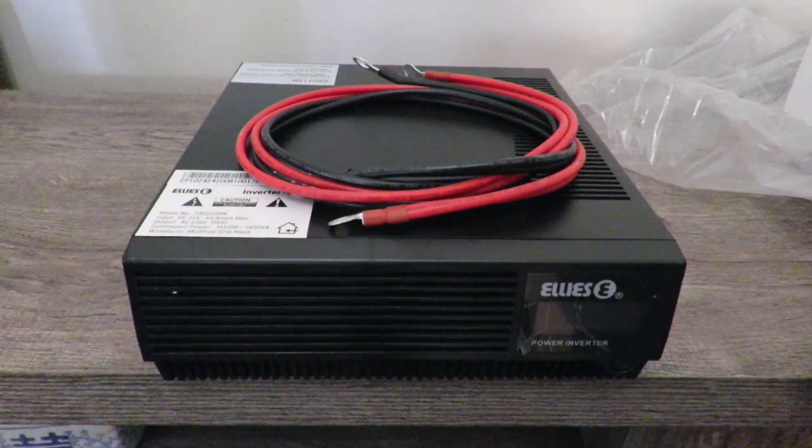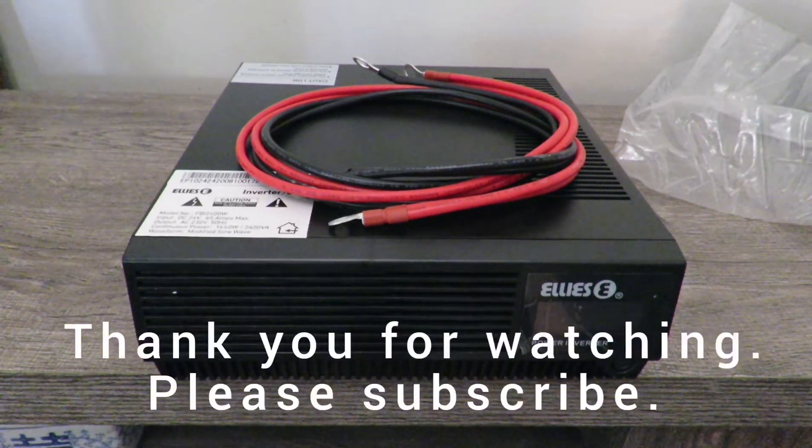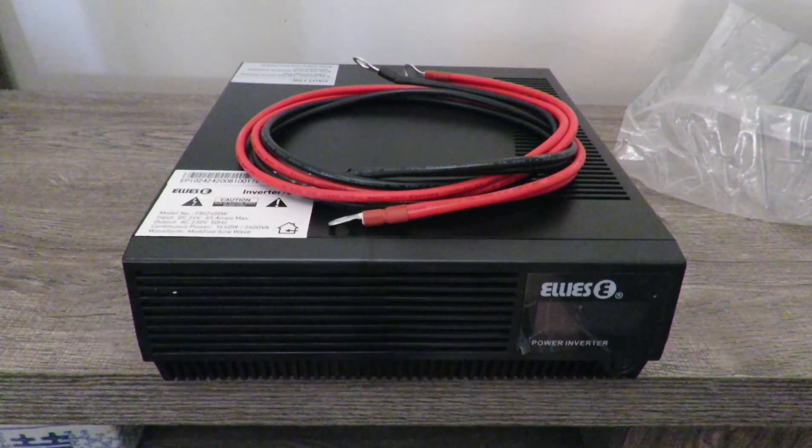I prefer the Deltic because it's more reliable for my own personal use. But yeah, that's basically the Elie's 1440 watt inverter UPS, 24 volt DC. Thank you so much for watching.